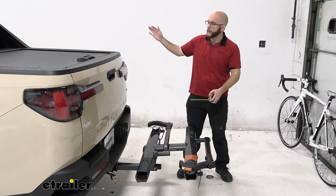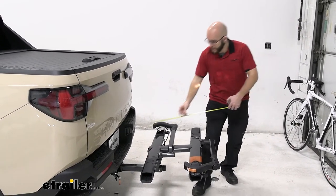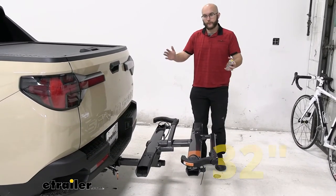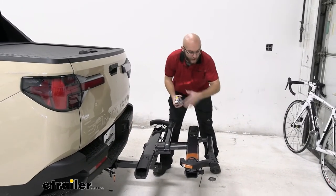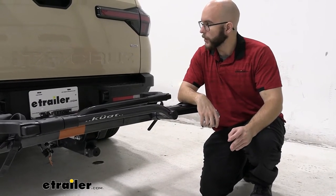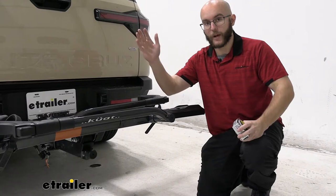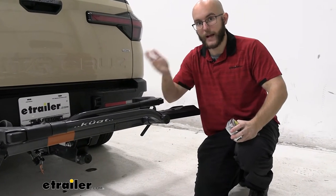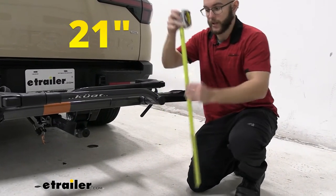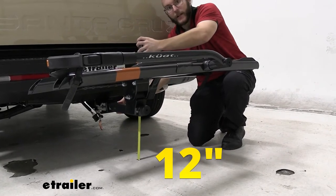With your Santa Cruz, having a bed makes it a little tougher to figure out how much room you have when backing up. We've got about 32 inches from the end of the bed to the end of the bike rack. Another measurement to keep in mind is ground clearance. This isn't a big deal with your Santa Cruz, but keep in mind that when going up a large steep hill, your front is going to go up and your back is going to go down. We're going to have about 21 inches at the very end from the ground and about 12 inches when it comes to the shank.